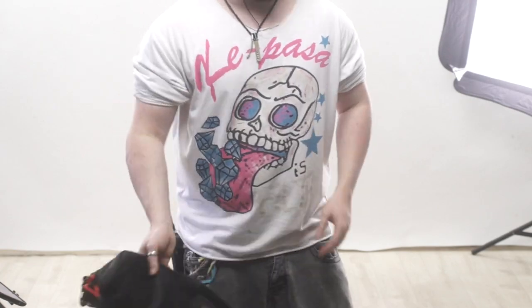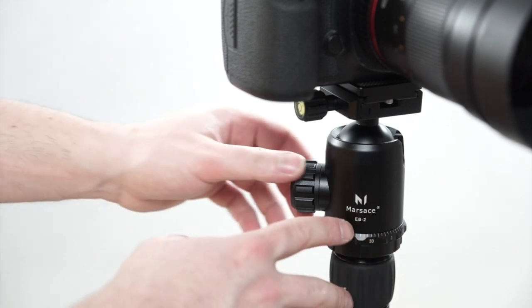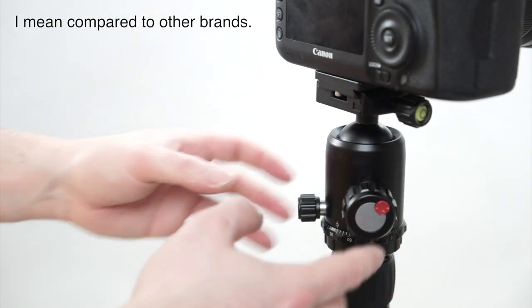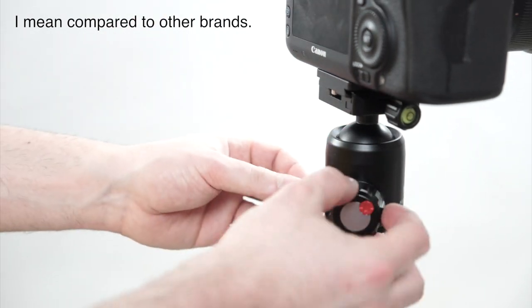Now let's take a look at the Marsacee EB2 ball head, which is one of the cheaper ones they do. They do have cheaper ones and much more expensive ones as well. But even though it's one of the cheaper ones, it is actually a much more premium head compared to most others you'll see. It does have some premium features and it does feel like quite a premium build quality.